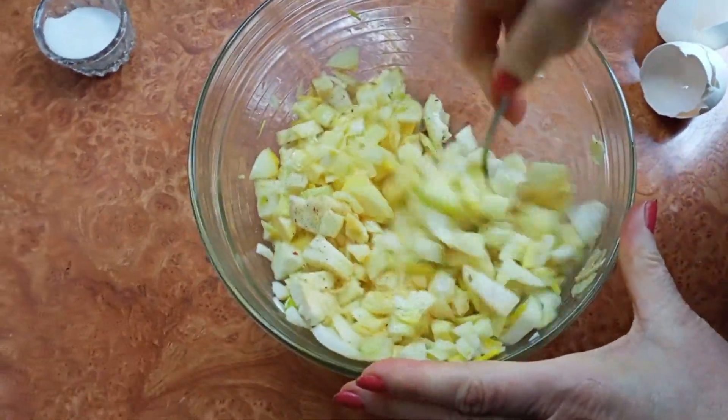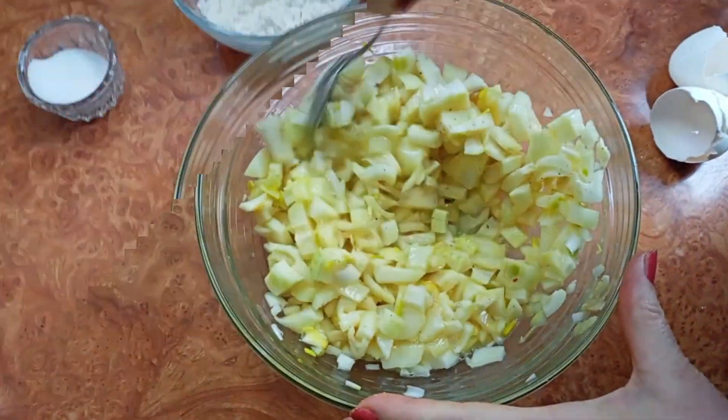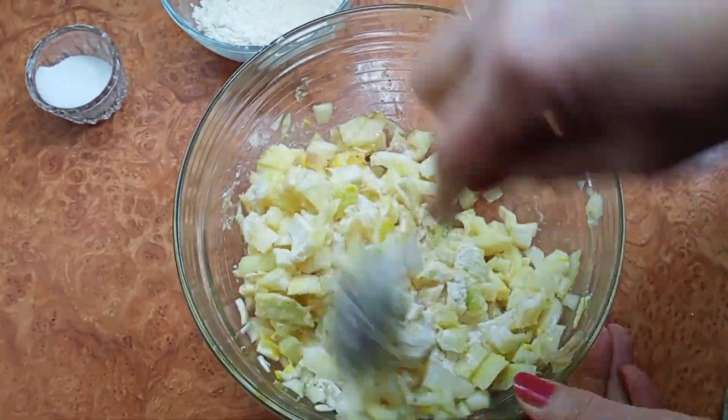This is also very easy to cook because I'll move your oven in the kitchen. But the hole will be left out. I spread this out. It was a pretty good one.